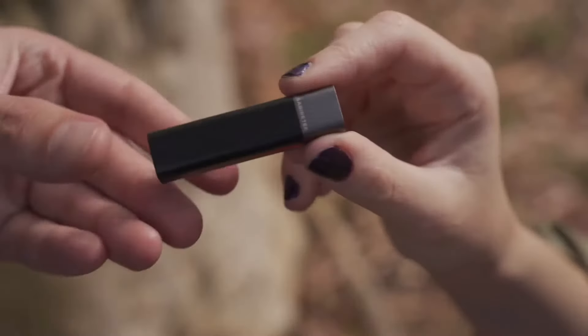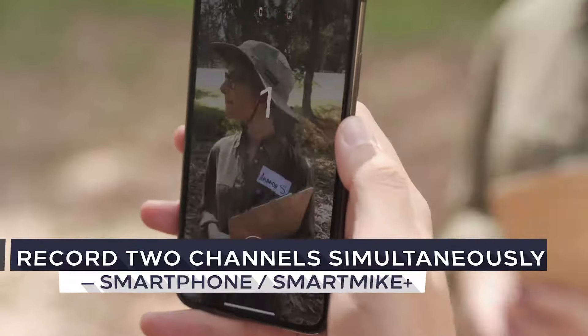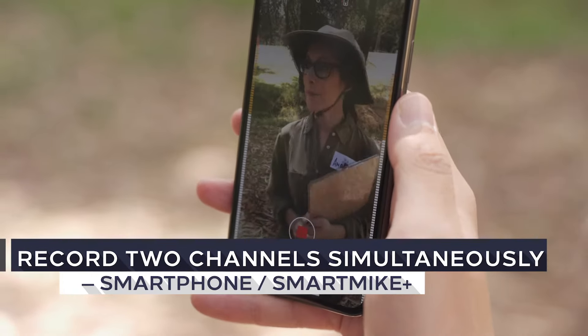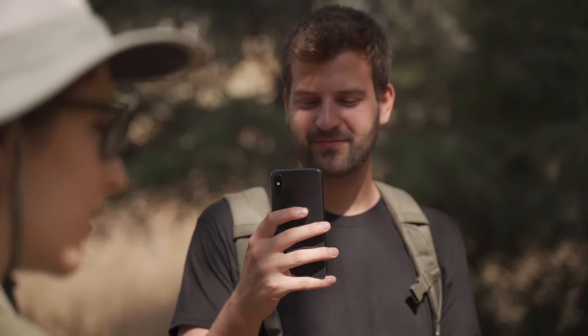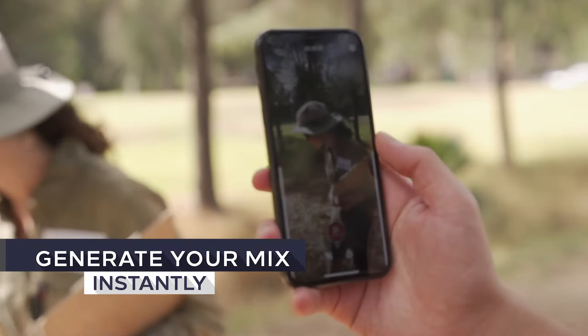Want to interview somebody? Smart Mic Plus can simultaneously record two channels on your phone and the mic. Hey guys, we're here with Amanda right now. This tree is actually very specific to this region. So now, you can cover both the interviewer and interviewee, and they can generate your mixed video instantly.